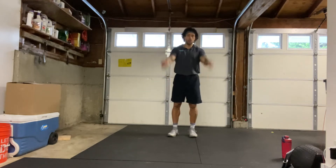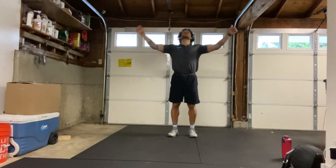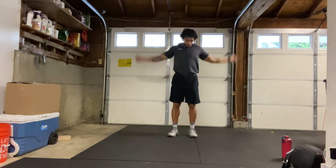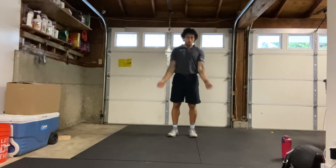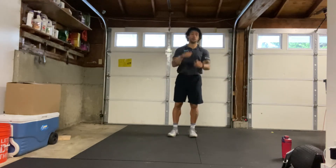Alright, let's take it backwards. Big arm circles backwards.